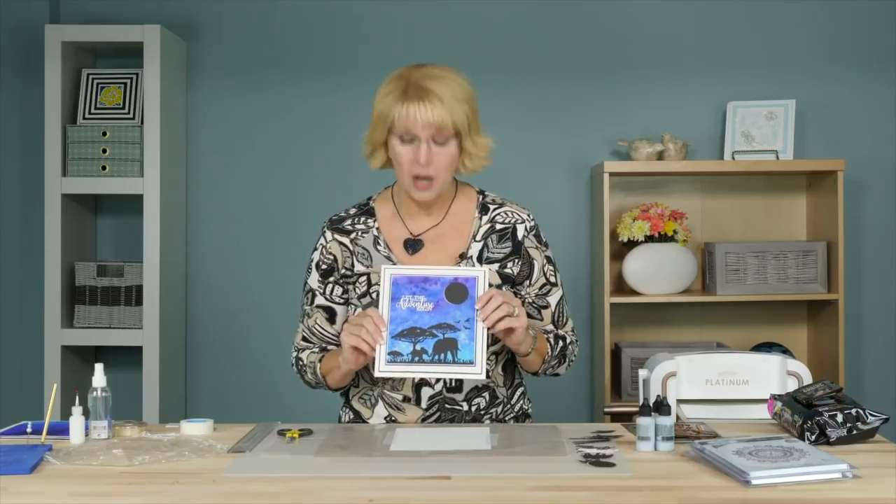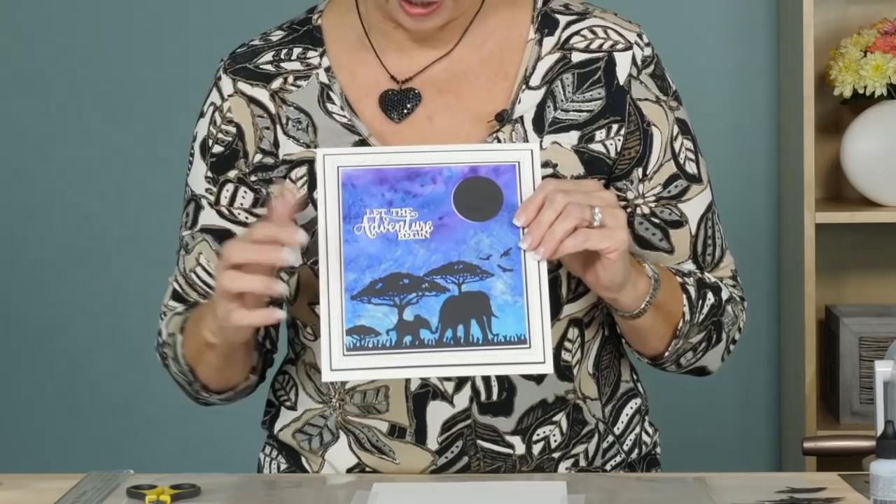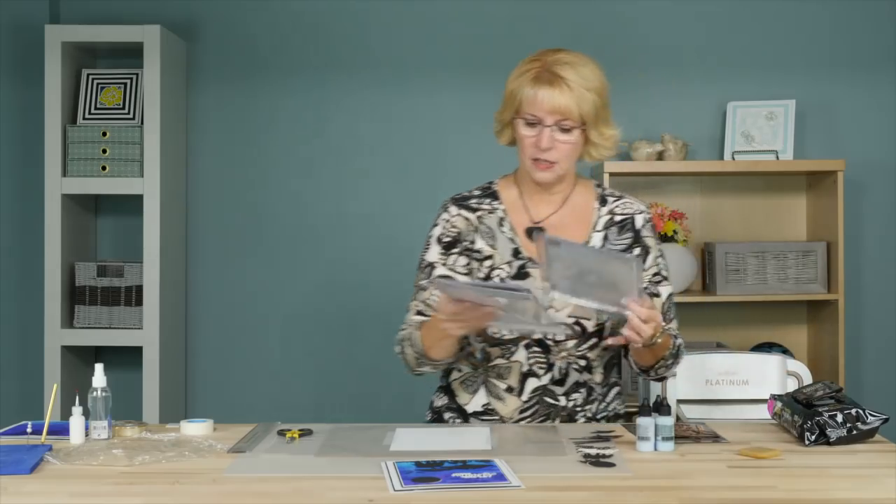Hi, I'm Sue Wilson, and I've got a beautiful safari card to share with you today from our new safari collection. We're going to show you how to make this absolutely stunning background, and I'll show you what we'll be using for today's video.